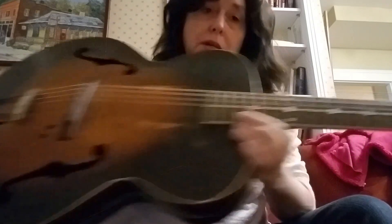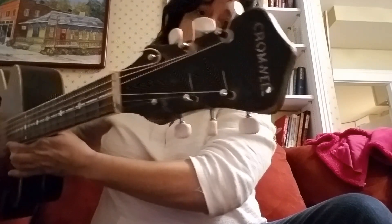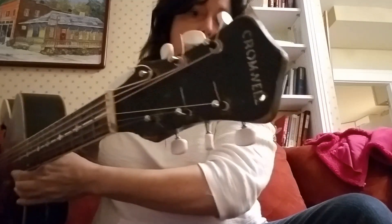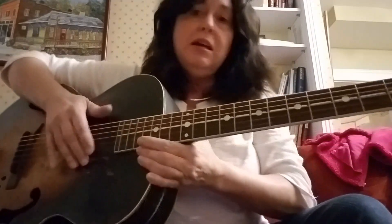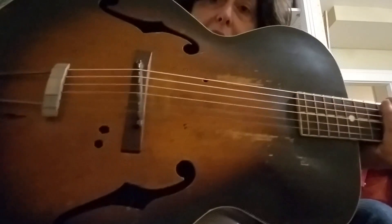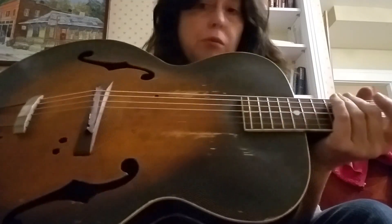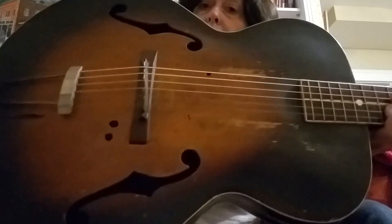I had to replace the machine heads and I found a set that was actually made for this type of guitar. I put those in there and they fit perfectly, so I strung it up and decided to play it. Cromwell was made by Gibson - they were made in the Gibson plant in Kalamazoo, Michigan, and they were made for people who couldn't afford a regular Gibson.